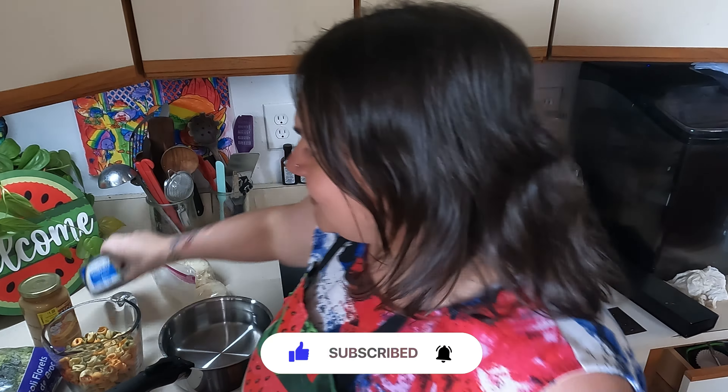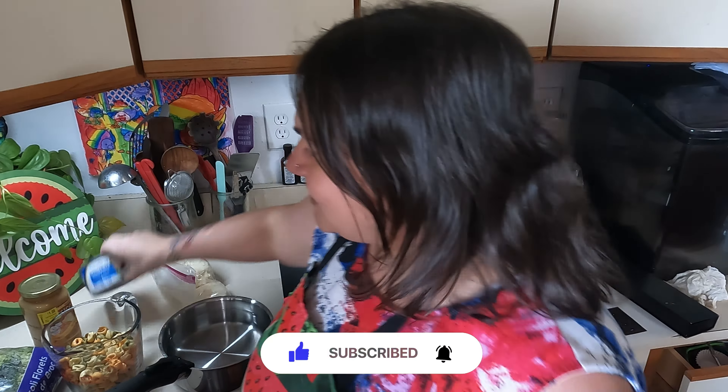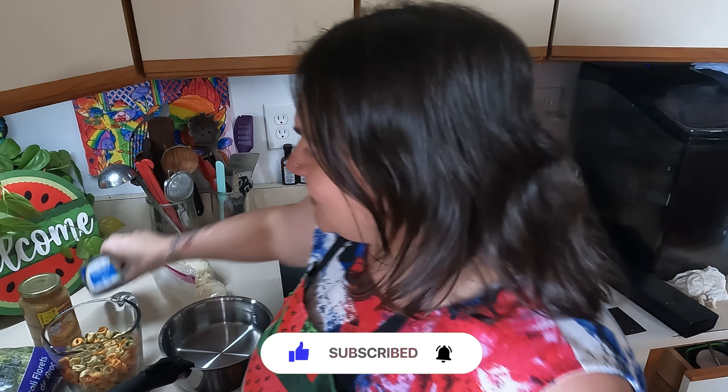I have some dried tortellini here. I have a jar of sun-dried tomato alfredo sauce that I got for a dollar in clearance at Walmart, originally $2.48. So I'm going to throw this in there — we really like that sauce. A can of white chicken, and then I have a bag of broccoli that I'm working through, so I'm going to put some broccoli in there. And then I just got some shredded parmesan cheese. That's all I'm going to be cooking.